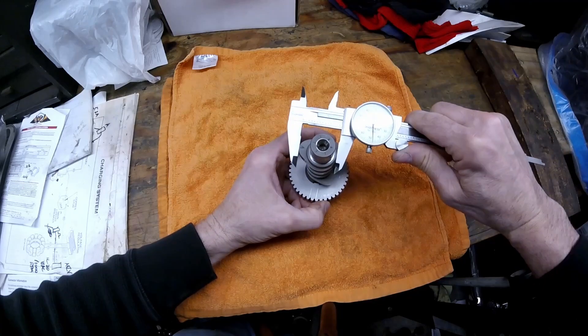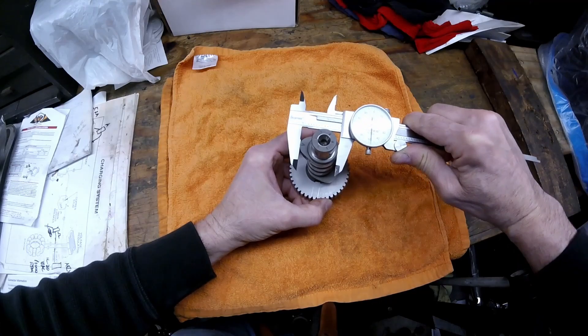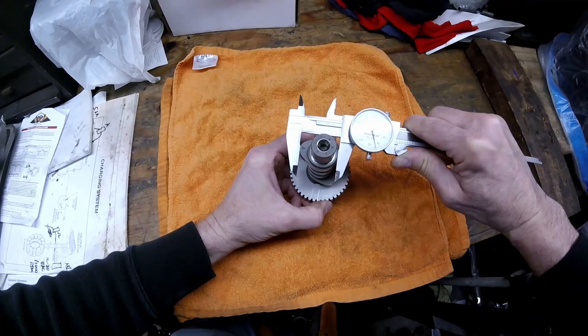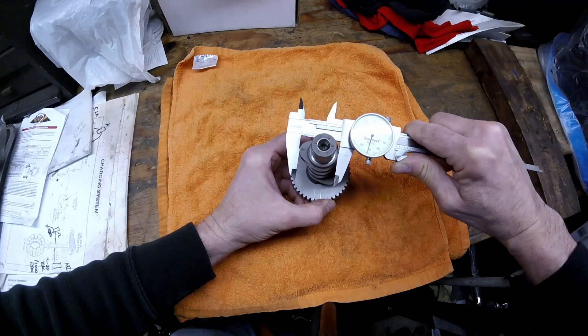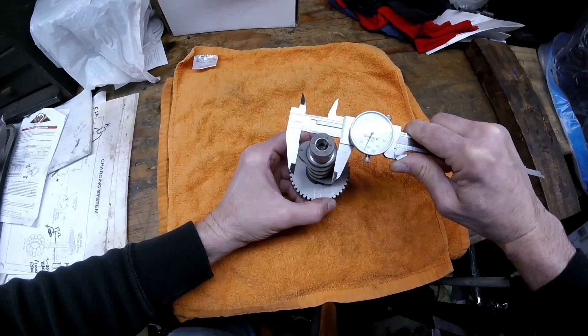Now turn it 90 degrees and get on top of the lobe. You want to find where it's increased the most — that's going to be the top of the lobe. Turn the cam and you can see the needle goes up, comes down, goes up, comes down. At its highest point it measures 1.353.